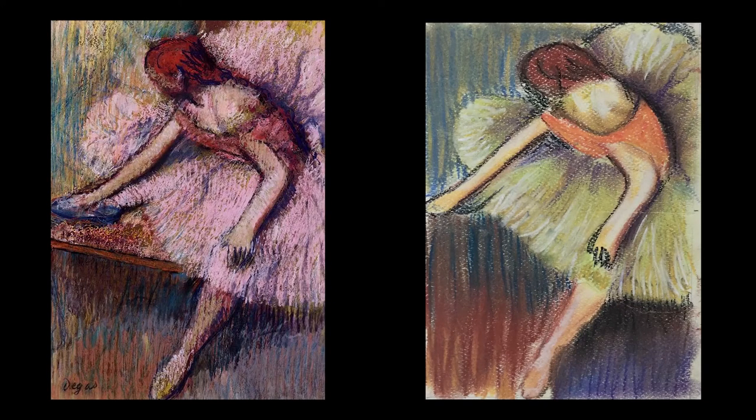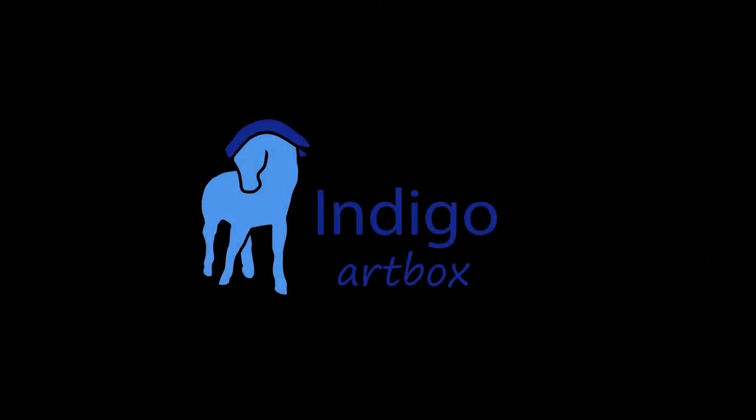Congrats! You've just finished a soft pastel drawing inspired by Edgar Degas. Share it online, frame it, or even keep working on it. Practice the skills that you've learned while you wait for your next Indigo art box to arrive in the mail.